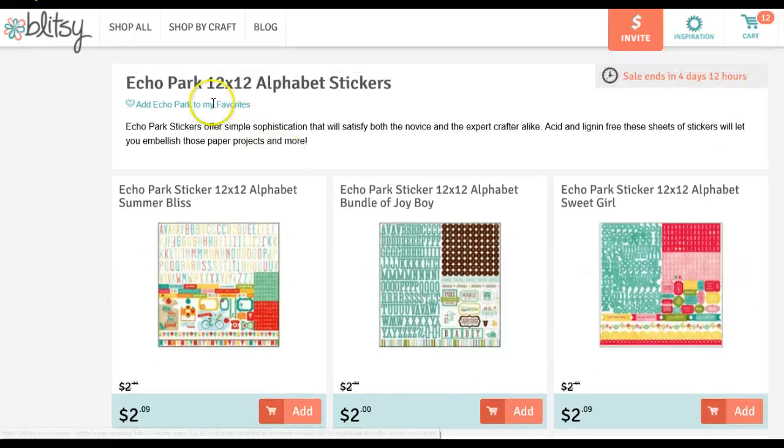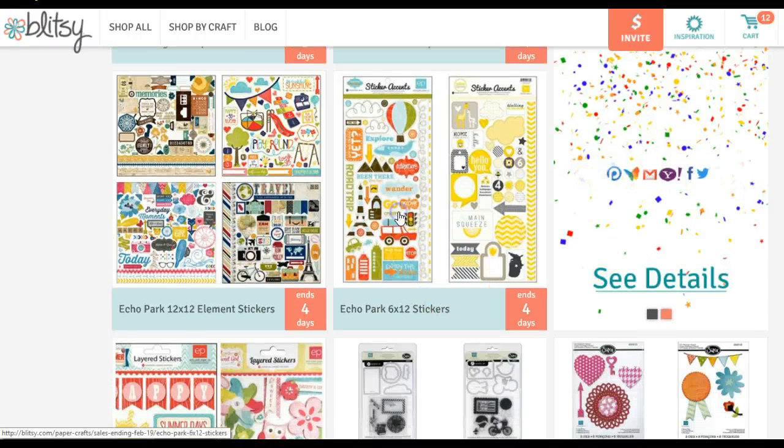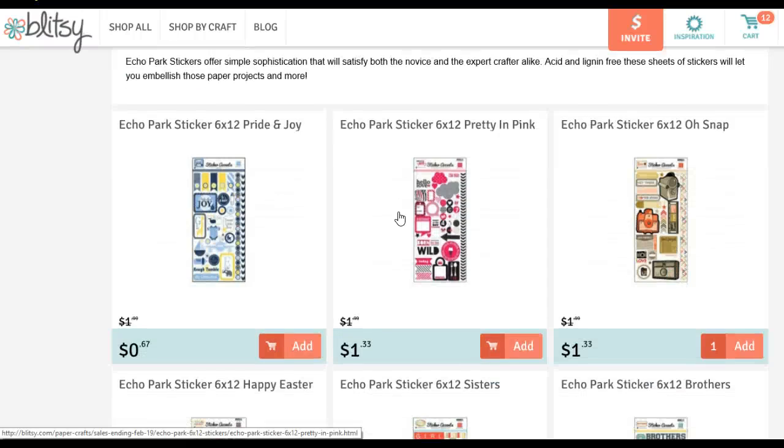They have that section called Echo Park 12x12 Alphabet Stickers, but they also have some long 6x12 stickers that work well too. Right here are the 6x12 Echo Park stickers, and I picked up this one — the O-Snap.